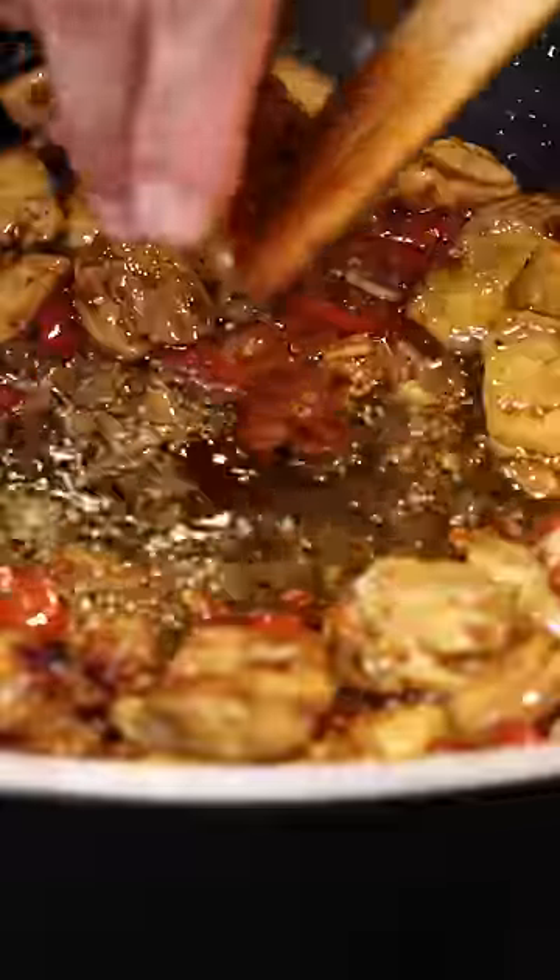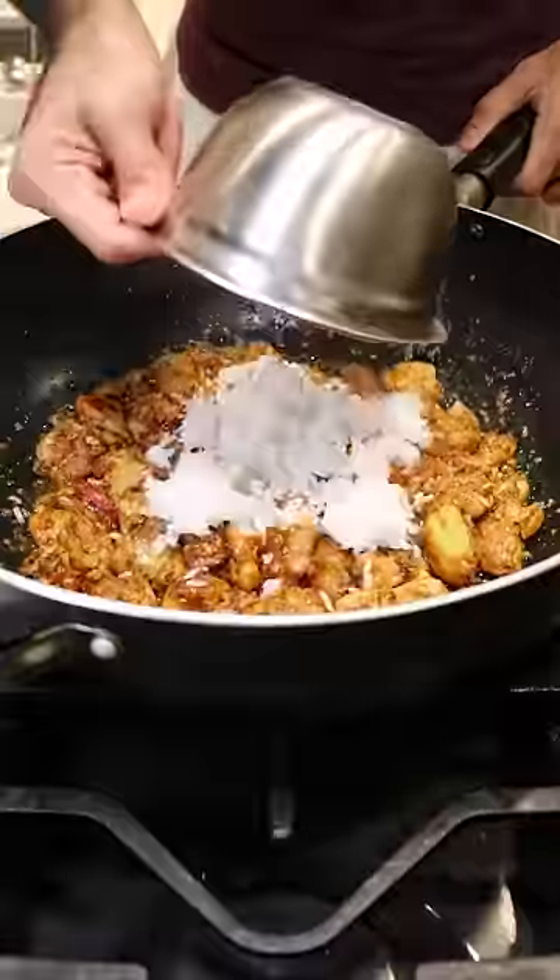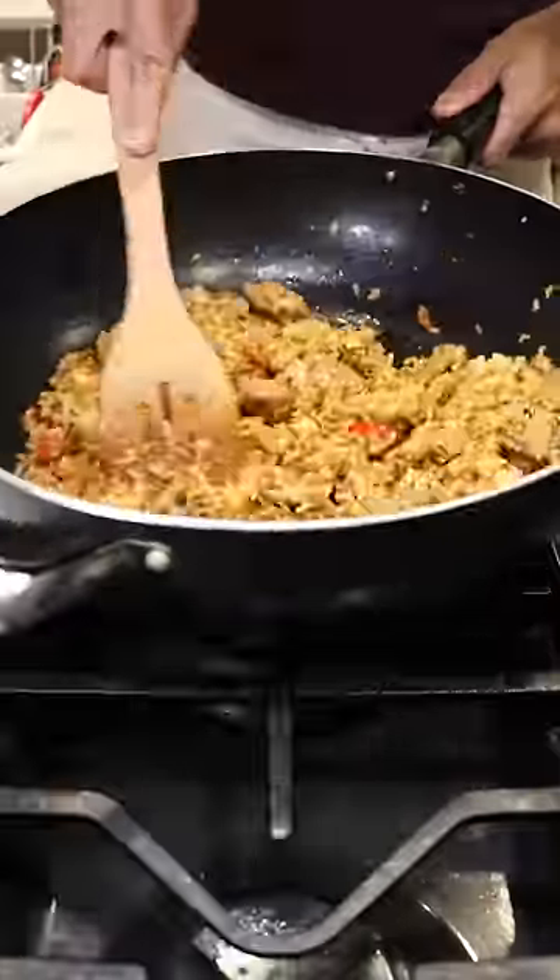After a few minutes you can make a little well and add shrimp paste and an egg. Mix everything together then add leftover rice and light soy sauce. Continue to stir and mix until every rice grain is coated in all of this flavor.